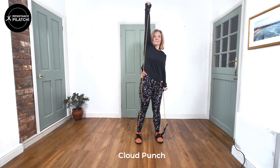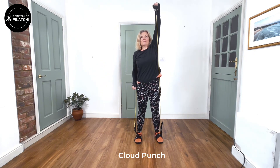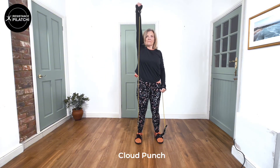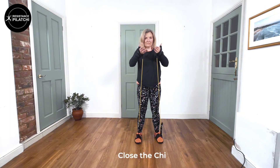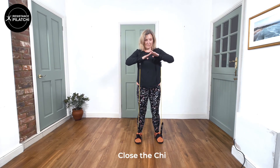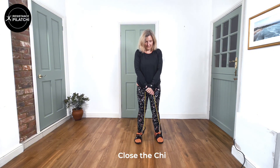Then again for the Cloud Punch — we're just reaching up with one arm, coming down, and then up with the other arm. Remember to sink the knees as you come down and then rise with your breath as you come up. The breathing is really important to get this calmness. We're going to end with Close the Chi — a lovely way to wind down and finish.